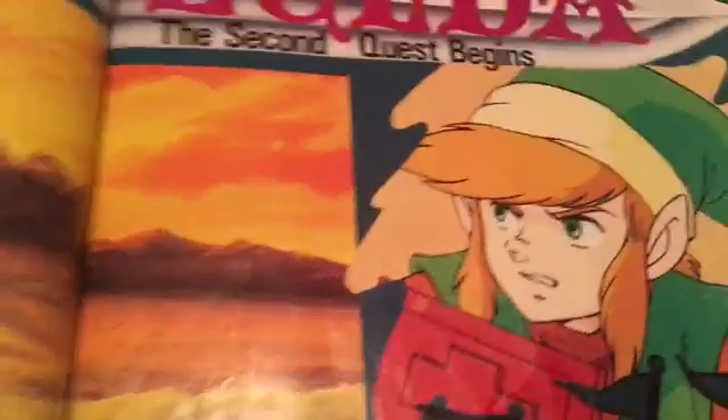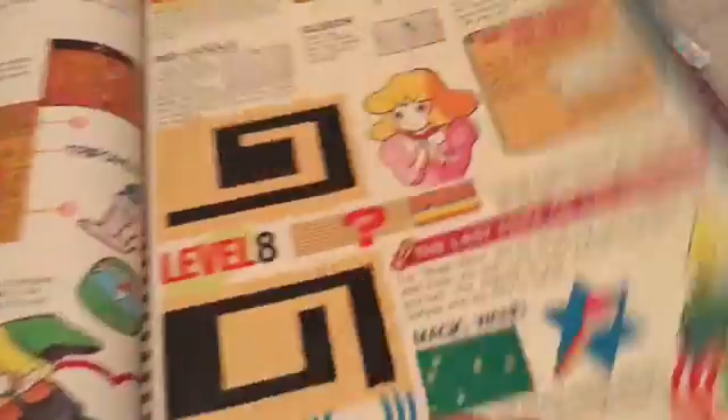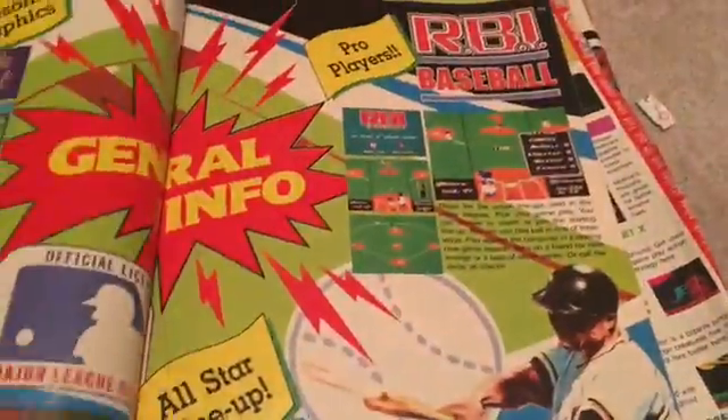The Legend of Zelda — the second quest begins! How to enter another world — this is the first game, the second quest begins. Screenshots from the first game. Oh, Zelda! This map was so useful when I beat the game. Yeah, it's coming to an end sadly.